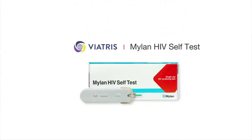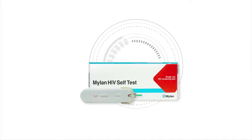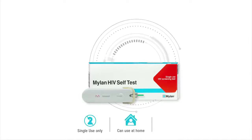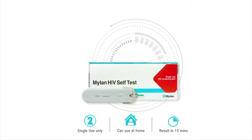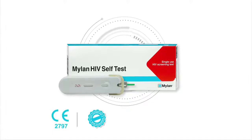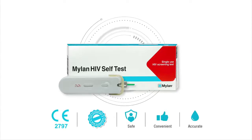Thank you for purchasing Mylan HIV self-test. This video will take you step-by-step on how to use your Mylan HIV self-test. Mylan HIV self-test is the world's only integrated single-use self-test device designed as an at-home screening test with results obtained only in 15 minutes. It is CE-certified, pre-qualified by WHO, approved by TGA, and is a safe, convenient and accurate way of screening yourself for HIV with just one drop of blood.